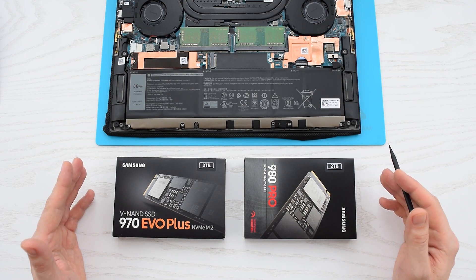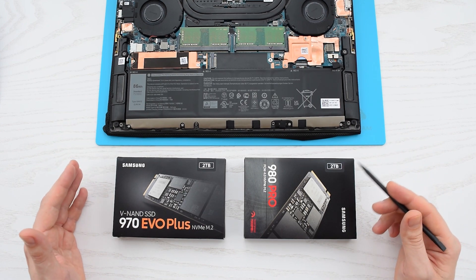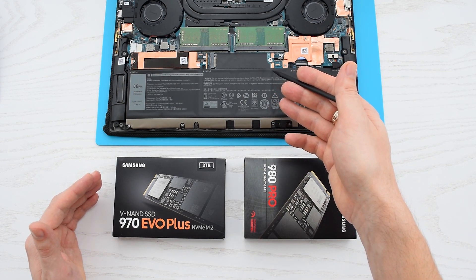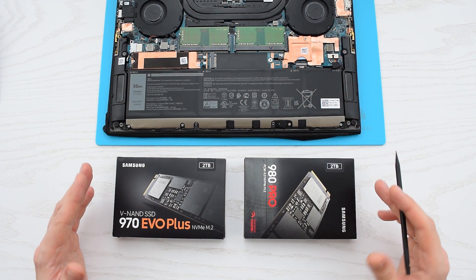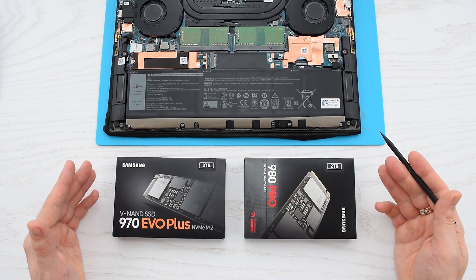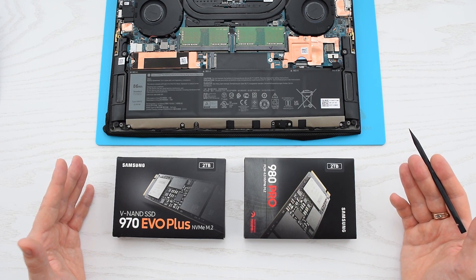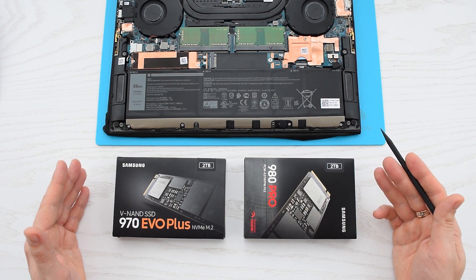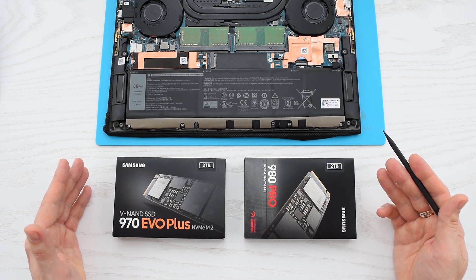Hi everybody. Today I'm going to show you the performance difference between Gen 3 and Gen 4 NVMe SSDs operating at PCI Express 3.0. Some people think that if you just connect a Gen 4 SSD to PCI Express Gen 3, you'll get much better performance, which is actually possible, because Gen 4 SSDs can utilize the full bandwidth of PCI Express 3.0.